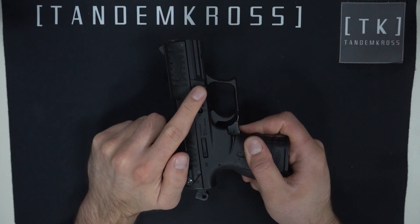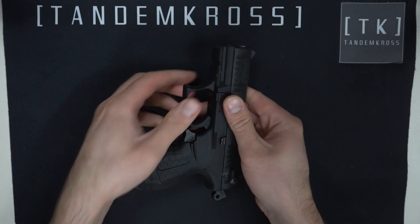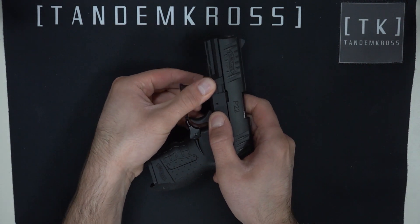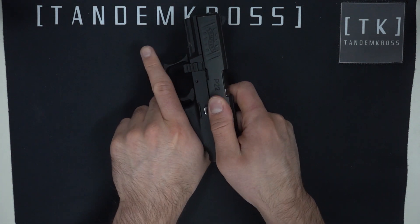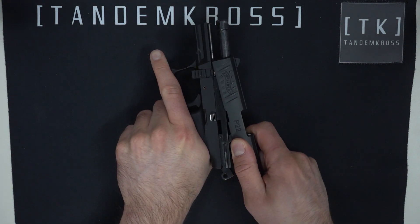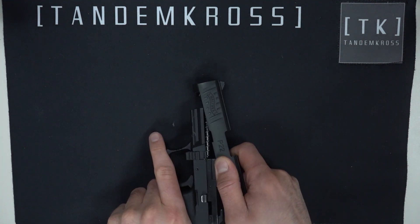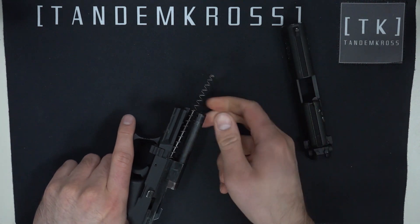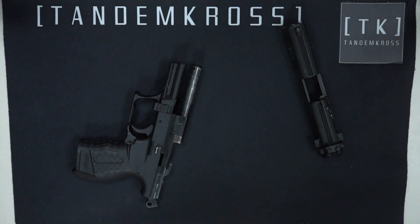Next, locate the tab at the front of the trigger guard — there's actually a tab on both sides, it's really one piece. Pull that tab down and then pull the slide all the way back and slowly let it forward to remove it from the pistol. Inside you will find the stock spring rod and spring. Carefully take those out and set them aside — you won't be needing them.